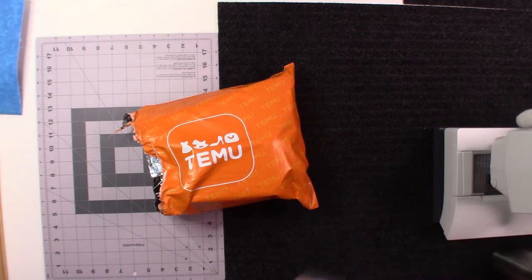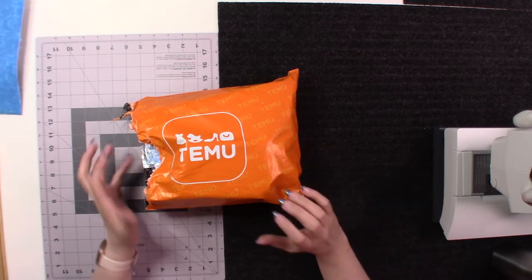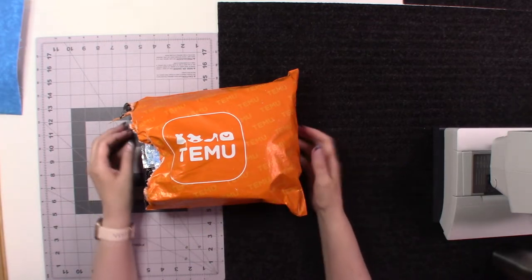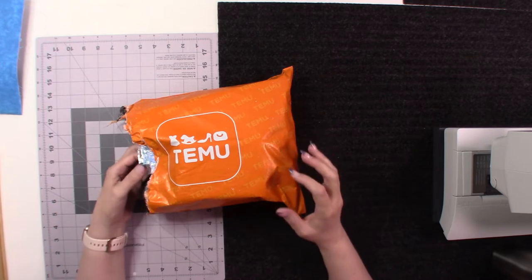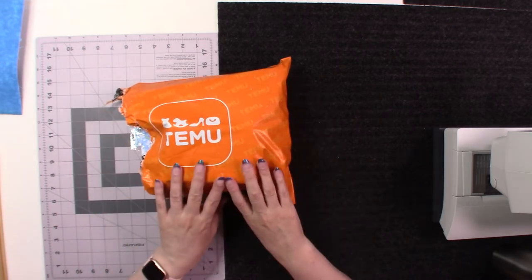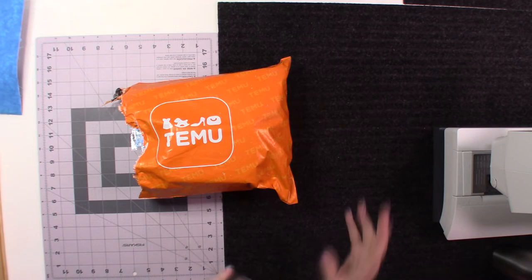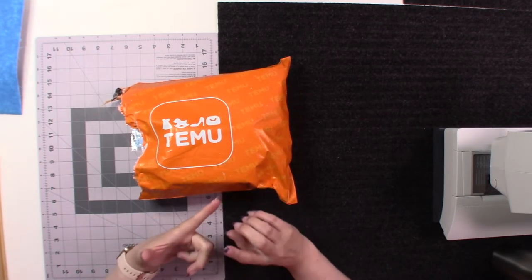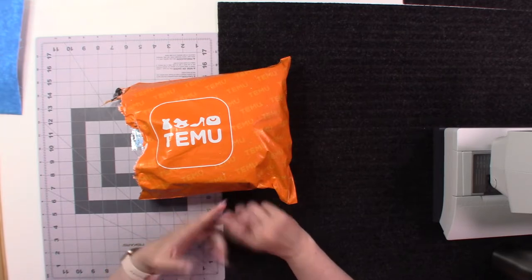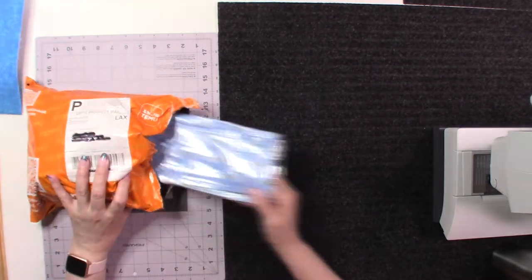I could play with her all day, but we won't get to what's actually in this bag if I do that. What I've done is gone to Temu and ordered some craft supplies. I do have some other items in here for when I do my nails — I do my nails myself — but mostly this is craft supplies for key fobs and lanyards, plus a few other little things.